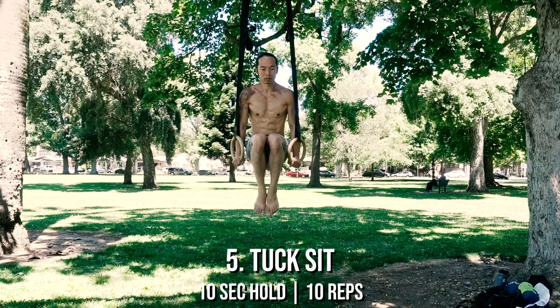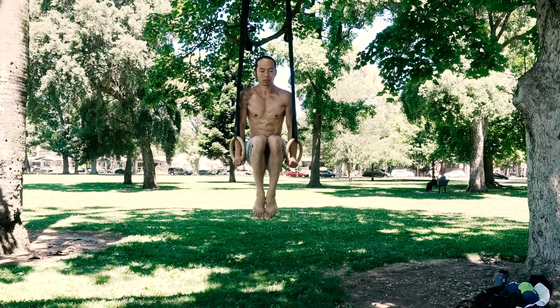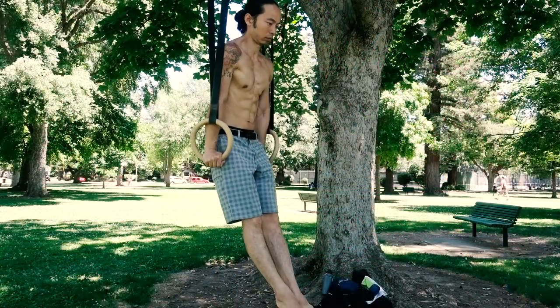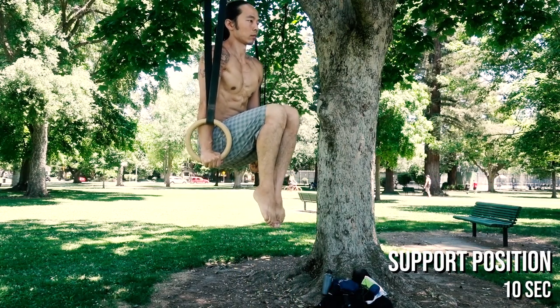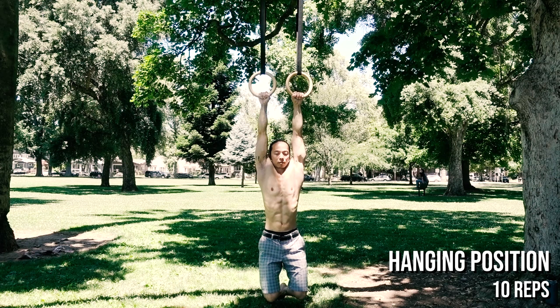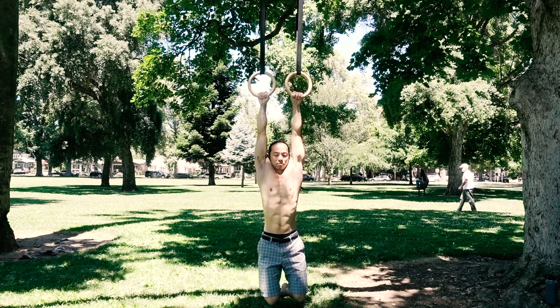The tuck sit is a great precursor to the L-sit and more advanced core-based exercises. It can be done either static or dynamic, from a support or hanging position. From the basic support position, tuck your knees towards your chest and hold — work up to 10 seconds. In the hanging position, you can do the tuck sit for reps, making sure to control the movement throughout its entire range. Work up to 10 reps.